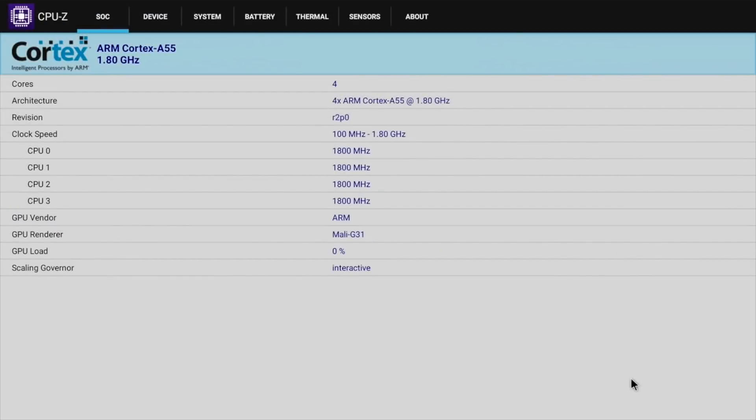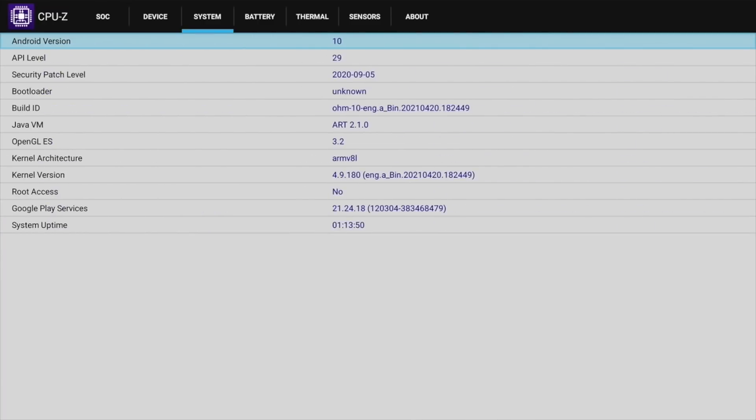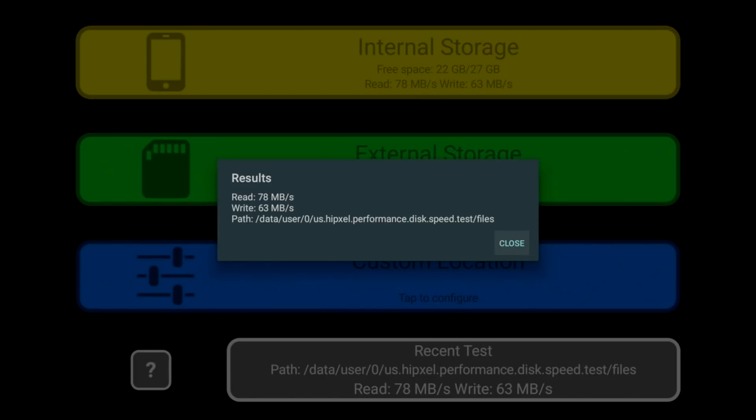For advanced users: DRM info shows Google Widevine Level 3. CPU-Z shows the clock speeds — we are running the Mali G31. This box runs Android version 10 and does not come rooted as standard. For internal disk speeds we achieved 78 megabytes per second read and 63 megabytes per second write.